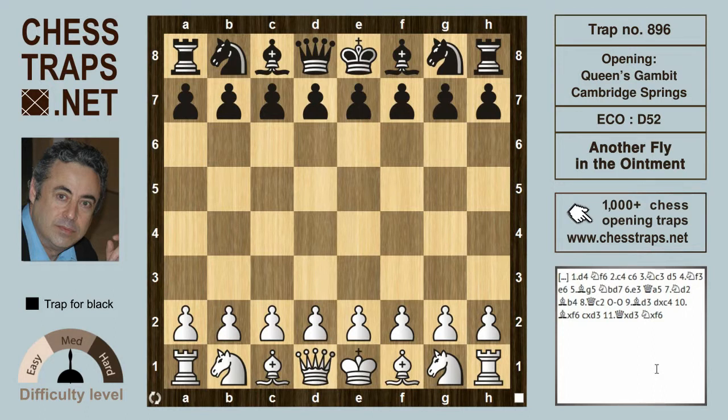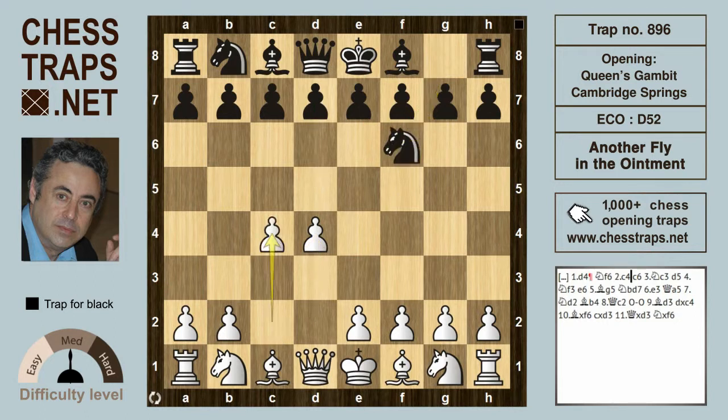Rather than black playing the immediate d5, white starts with d4, and black plays the Indian Knight f6, then c4 and c6. White develops with Knight c3, and black strikes at the center with d5.